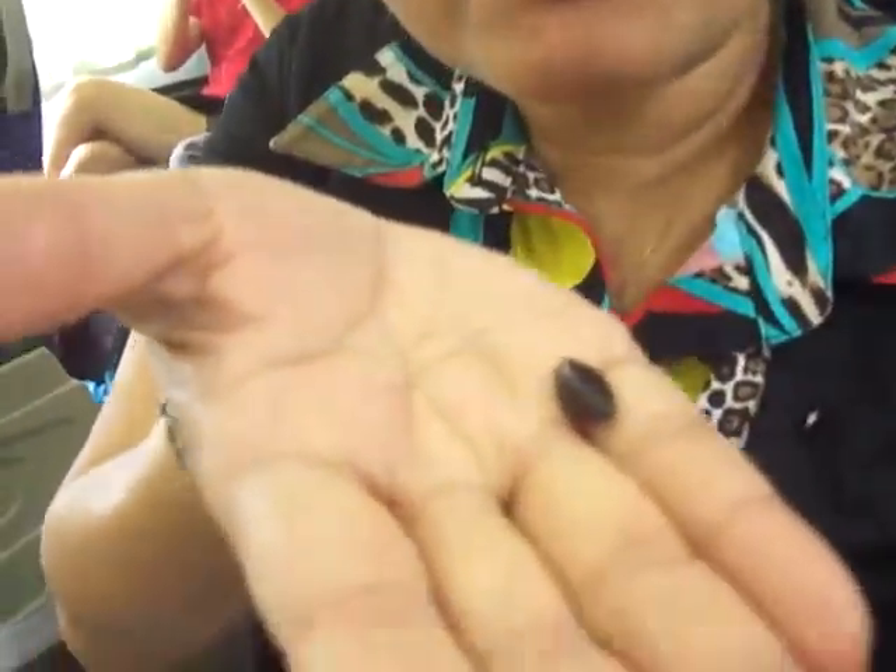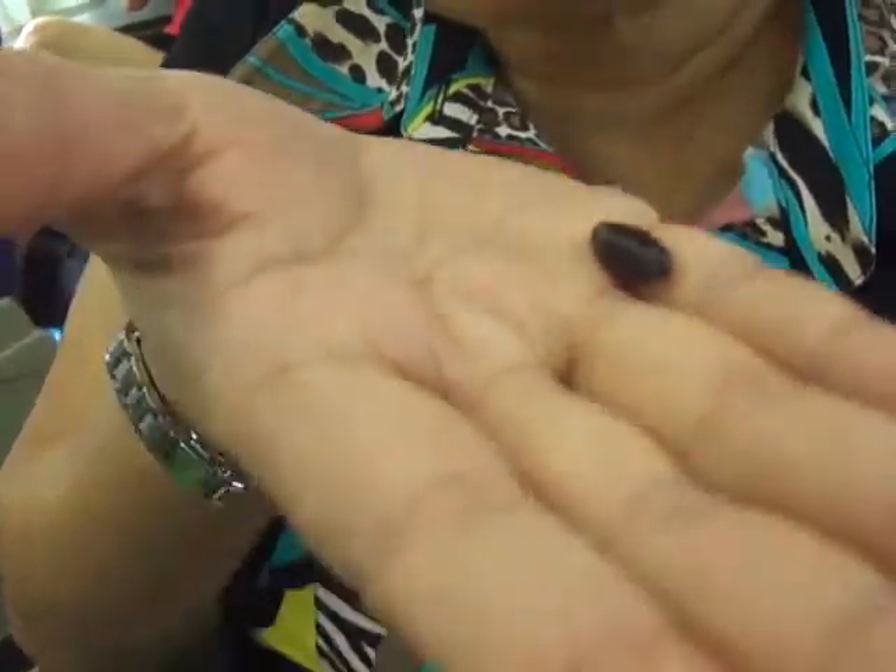And then the most important part is that you spit out the core — the black tiny thing. You don't swallow it. You spit it out and then you throw it away.